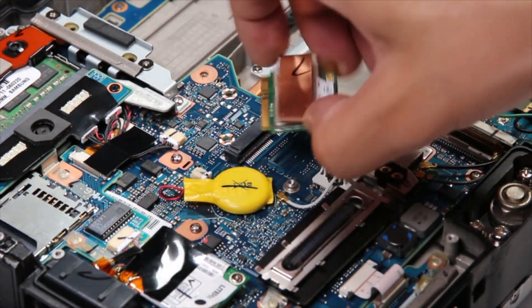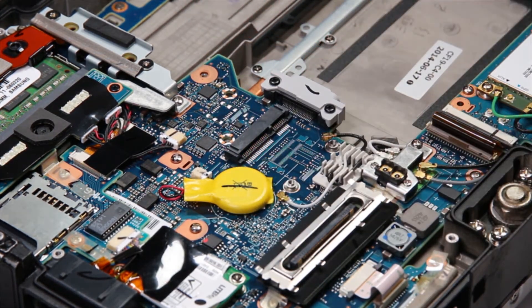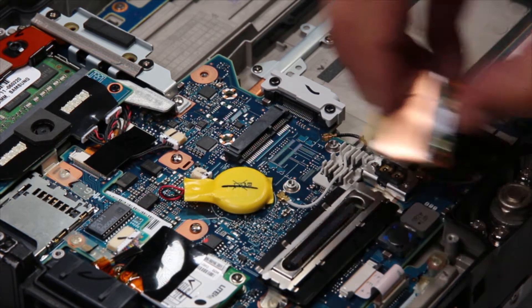And now you can swap out your card. There's nothing wrong with this one here, so I'll just put that right back.